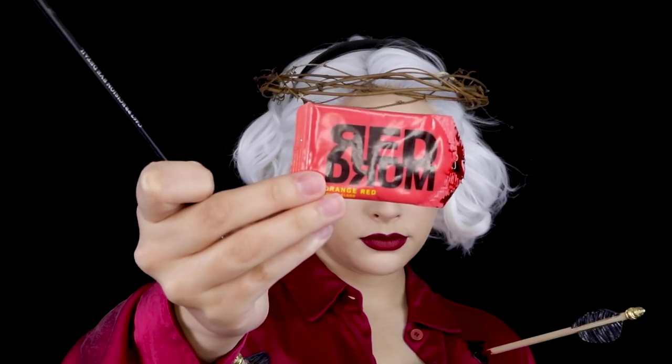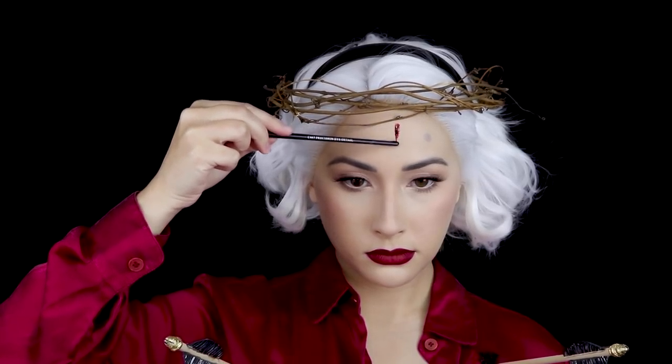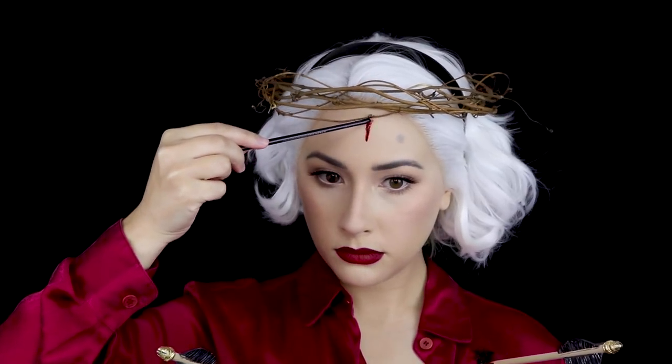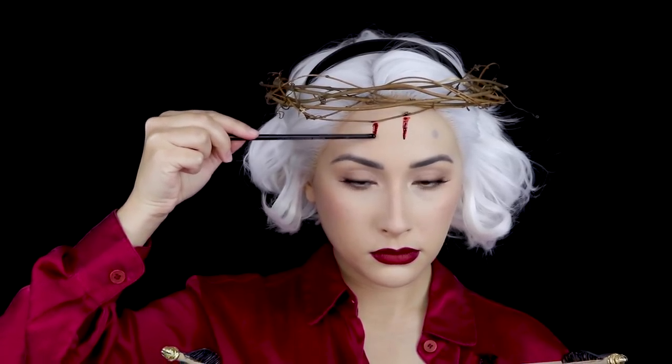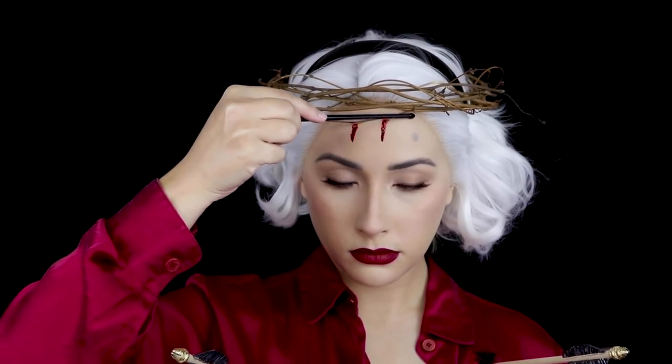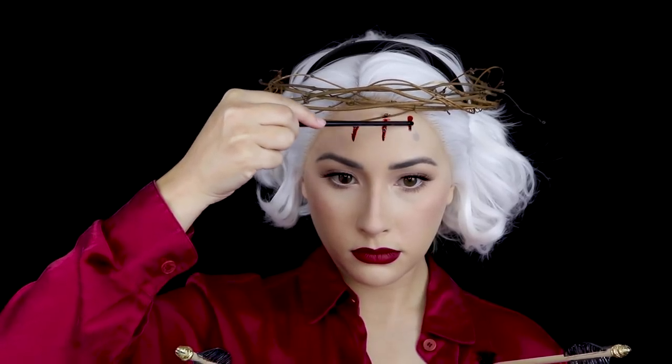Then I added some blood, placed my branchy thorny crown, and added some red-orange drying blood to my forehead — that was really hard to say. I used a brush handle to apply it lightly to my forehead and just naturally guided the blood with the handle. This stuff is pretty thick, so you want to use a light hand. Just barely touch the wand — or whatever you're using — to your skin and let it naturally flow down.